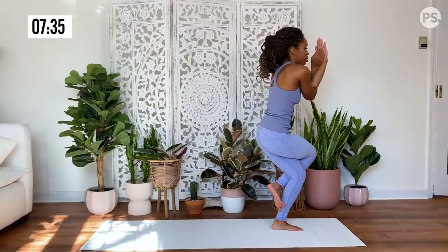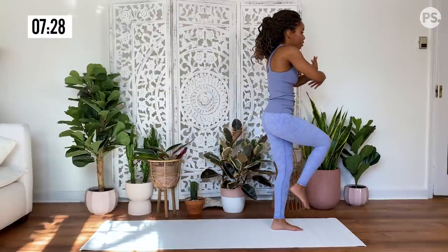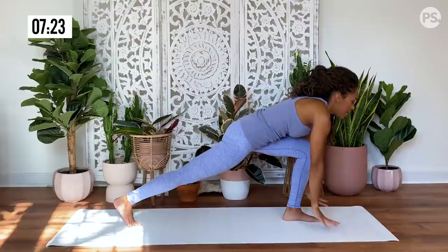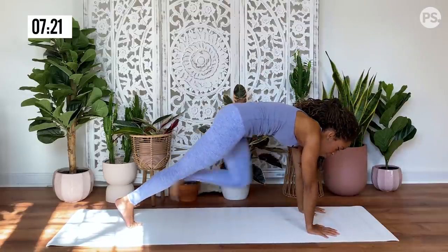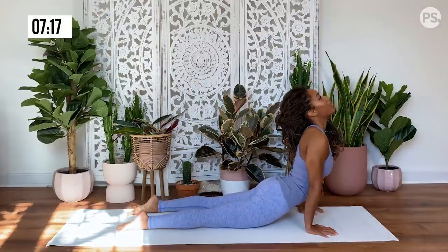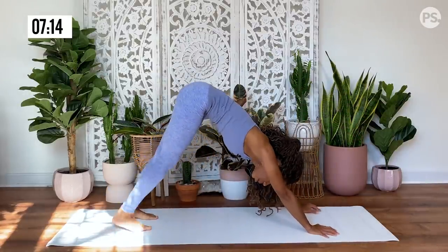Challenging your balance — if you fall out, get right back in. And then release, still keeping that foot off of the mat. And then bring it back, planting your hands down. Release that foot back, lower down. Inhale, upward facing dog. Exhale, hips rise for downward facing dog.